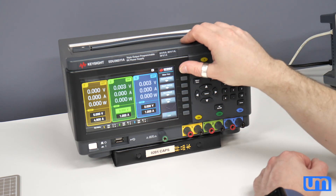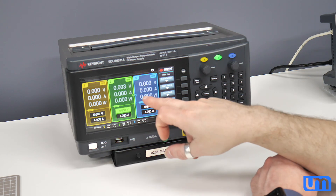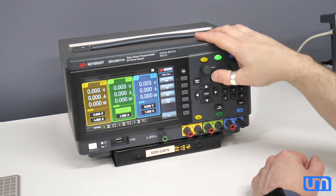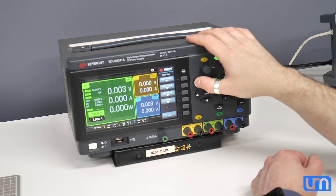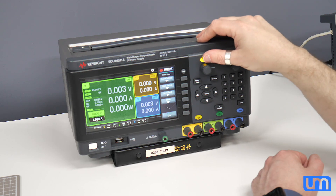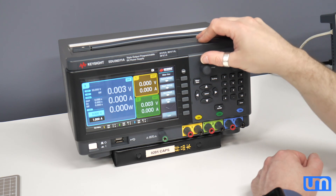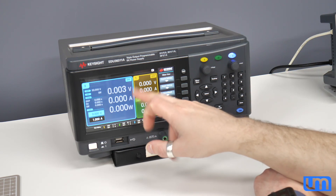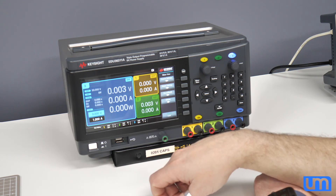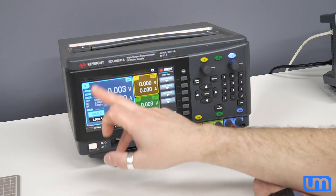What else have we got? Back, back, back. Nothing. Tracking — we've got tracking. Tracking is linking those two channels — that must be the two that can be linked. And meter view. I can turn OCP on and off. There are delays and stuff.